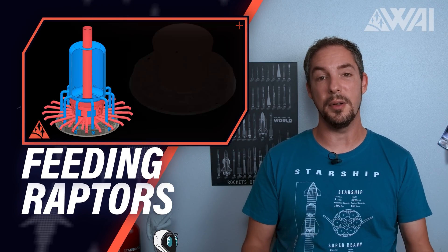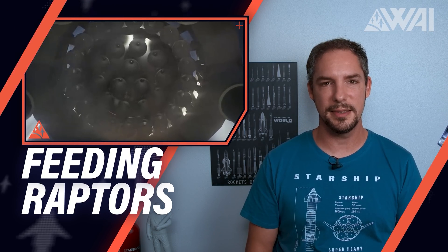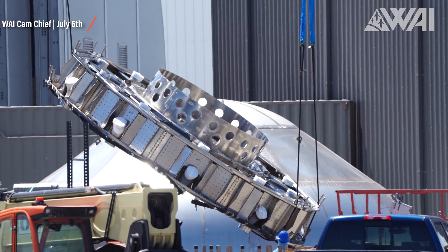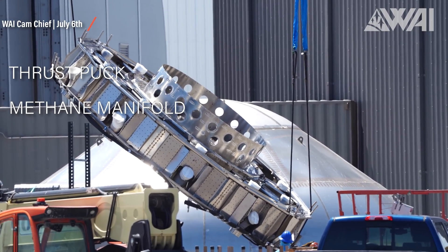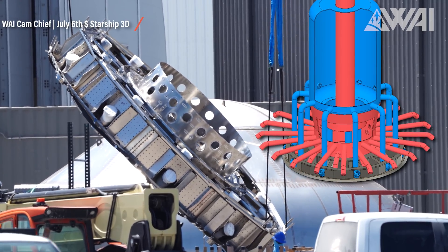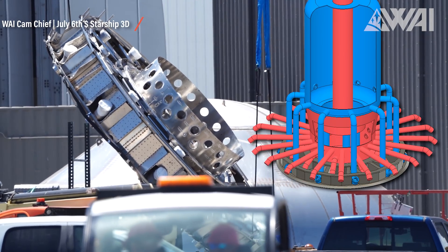I'd like to explain more about how these engines get all they need — let's do some fuel manifold talk. What does it take to feed 33 hungry Raptors? Chief recorded this footage on July 6th. I call it the masterpiece of Super Heavy Booster Engineering. This is the booster's thrust puck, methane manifold, and header tank connector assembly. If I didn't miscalculate, this piece of hardware has 92 engine inlets in one part — 66 for all 33 engines: 33 times liquid methane and 33 times liquid oxygen.